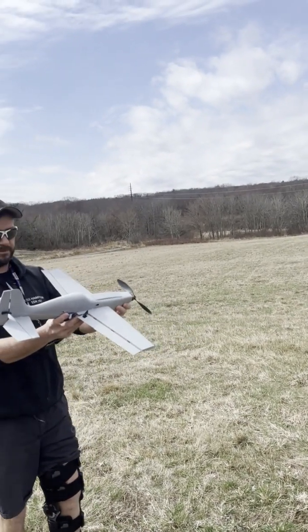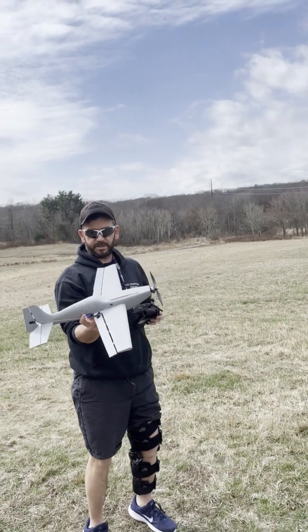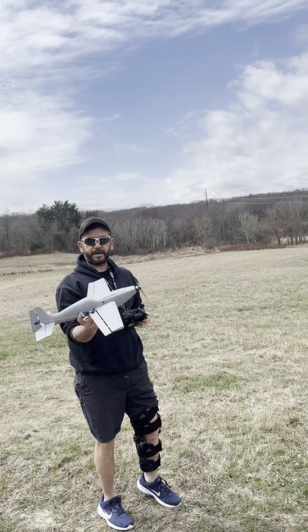All right, so here we go. Lightweight, 3D printed, not a yak, right?